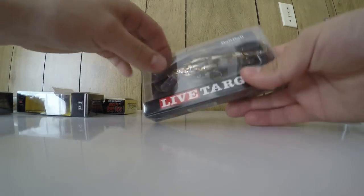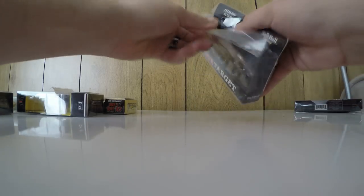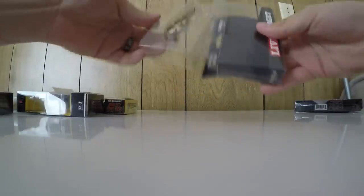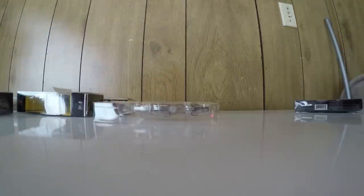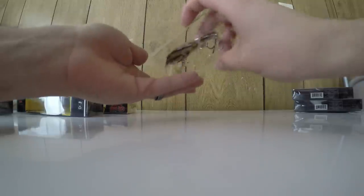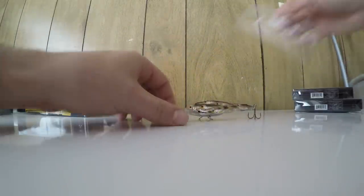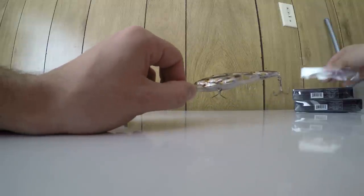Here's the other one — the smaller version. Let me open that up for you. This one's the three and three-fourth inch, three-eighths ounce, in silver black.